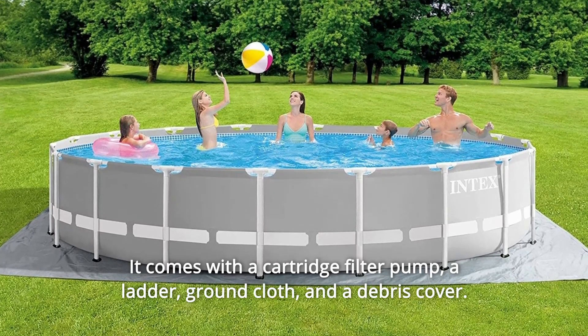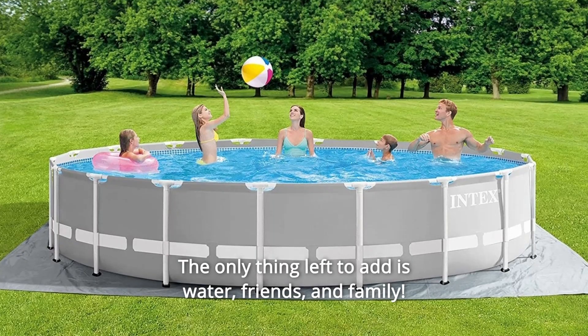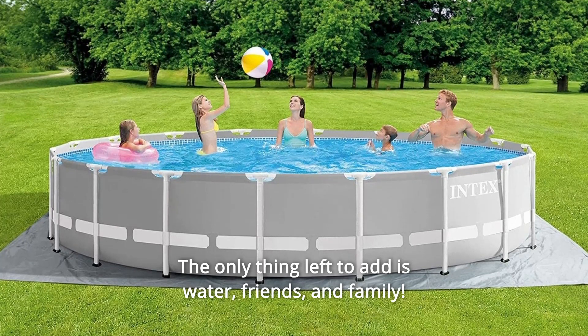It comes with a cartridge filter pump, a ladder, ground cloth, and a debris cover. The only thing left to add is water, friends and family.